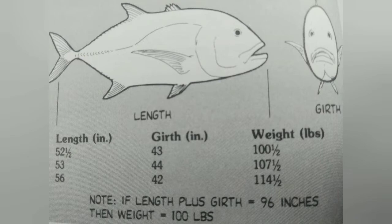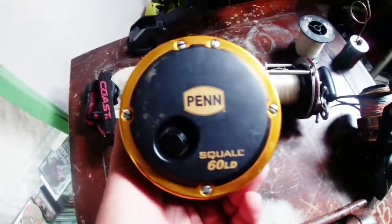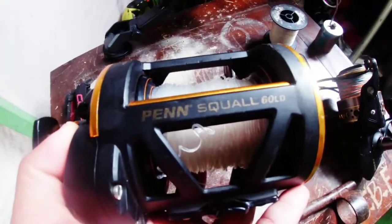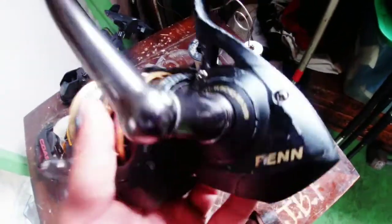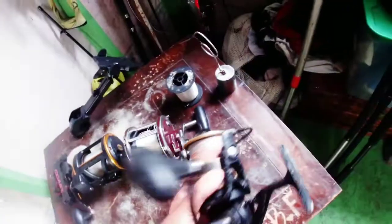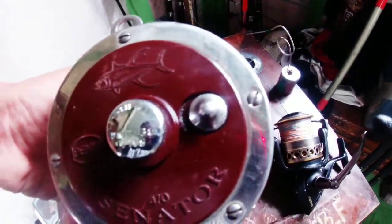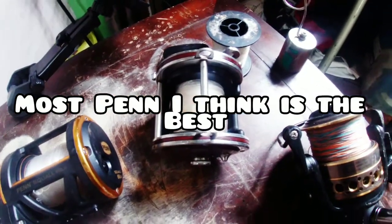Now let's get into some fishing equipment that I use for ulua fishing. I got my Penn Squall 60 — I put this on top of my conventional setup, which is for big game. I also have my spinning setup which is a Penn Battle 8000 with 80 pound braid on it, and I also have a Penn Senator with 80 pound line.